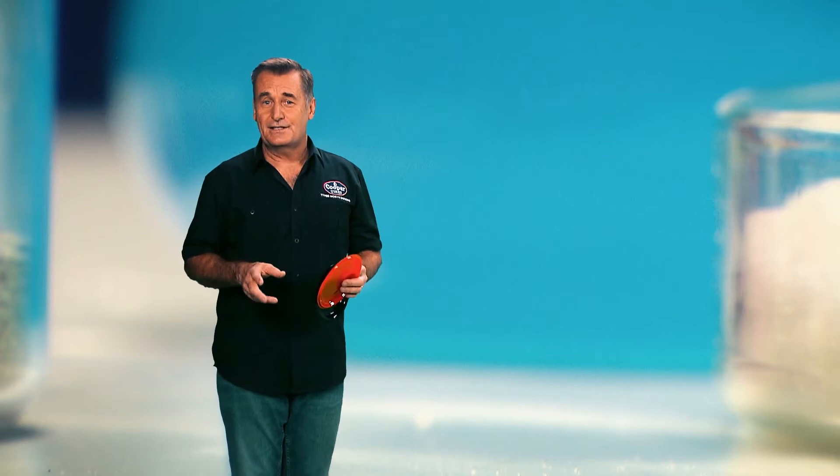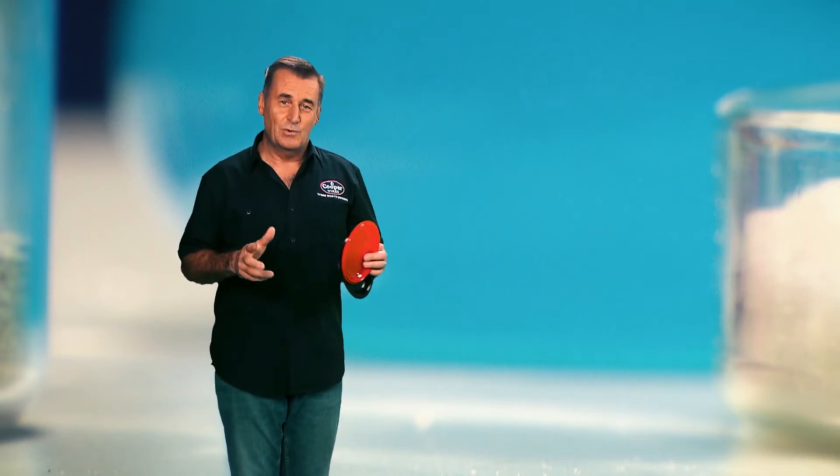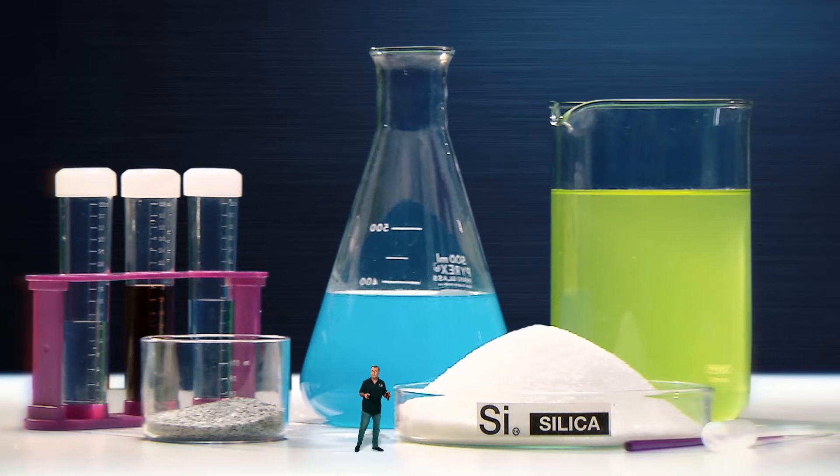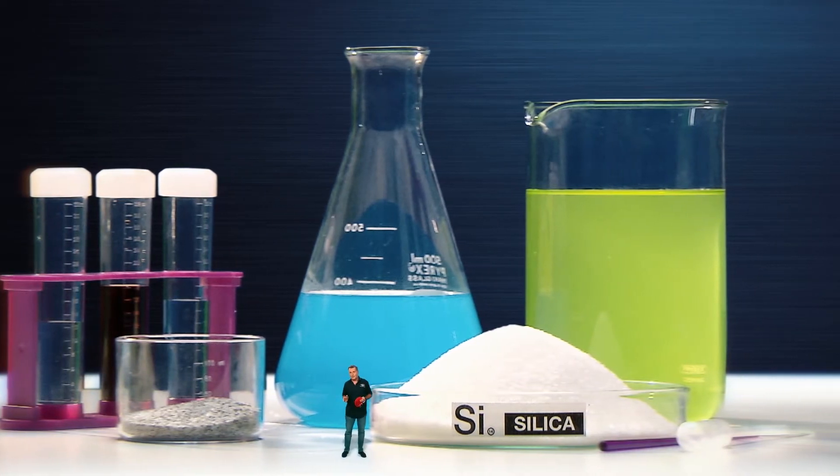The mix or recipe of ingredients that determines a tyre's grip and wear characteristics. There's a lot of technology and chemistry that goes into Cooper's latest generation rubber compounds. It's like each tyre has its own magic recipe, and getting this formula right is something of an art.